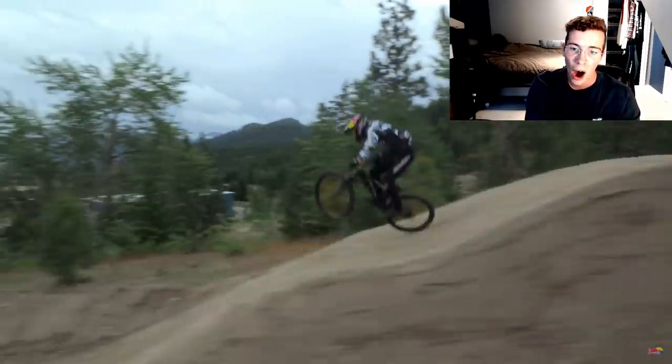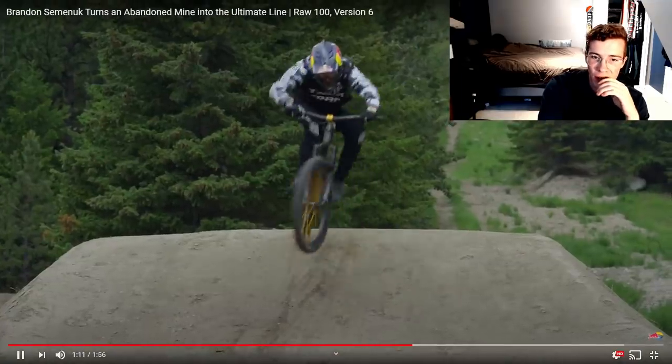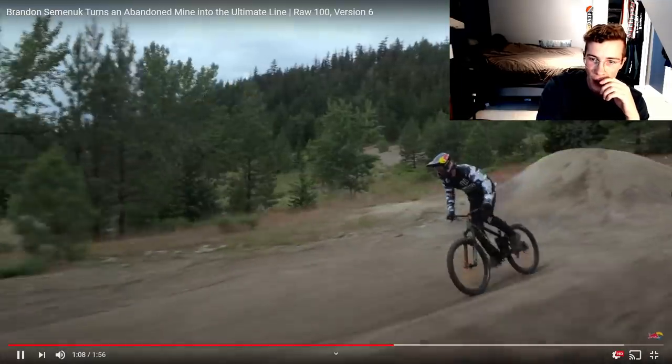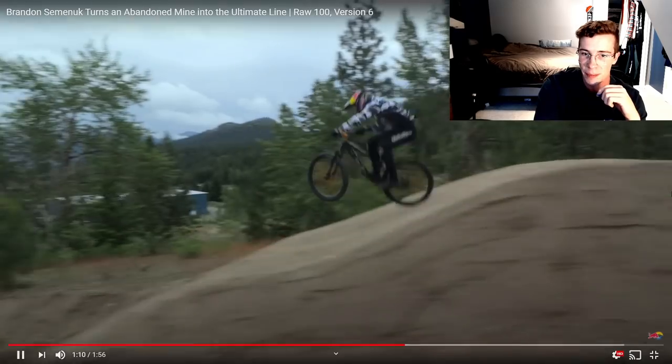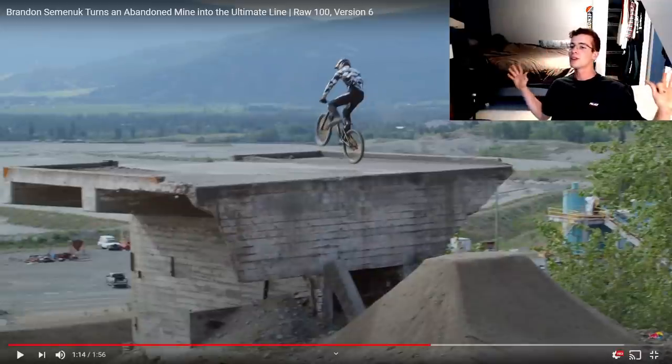My heart is gonna stop — such a sick roller feature there. He goes for that nose manny to start off, then gets a manny and just kind of skirts and whips it out a little bit there. I don't know what the proper term is — the only MTB term I know is 'berm.' That's about it. Completely missed this next feature coming up.